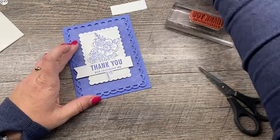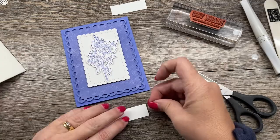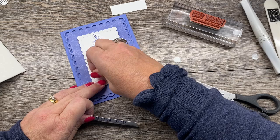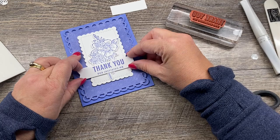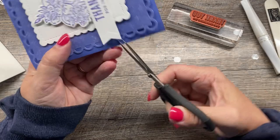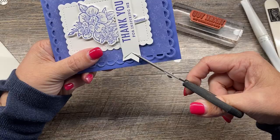We're going to dress this up a little bit. I did pop up my flowers, so I'll pop the sentiment banner up as well so it's at the same height. I'm adjusting the placement slightly — there we go. I'm also feeling like I should trim this a little shorter, so I'll do that manually. The punch looks a little better, but this works pretty well in a pinch.